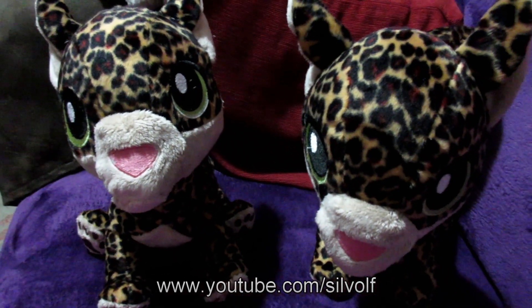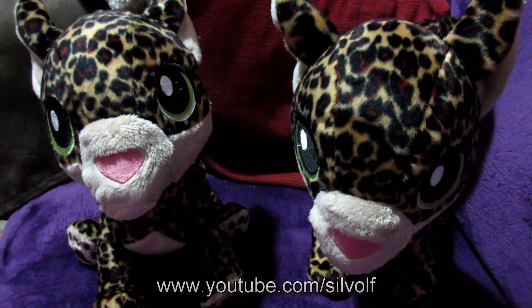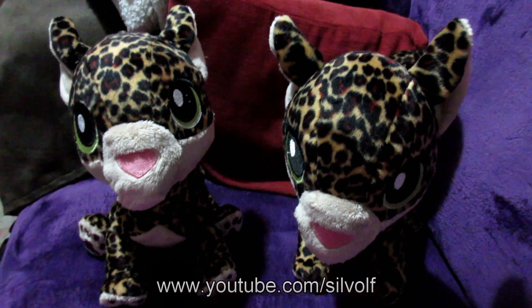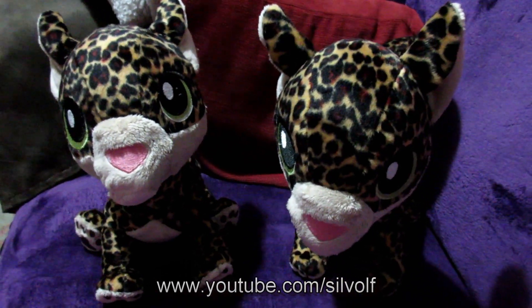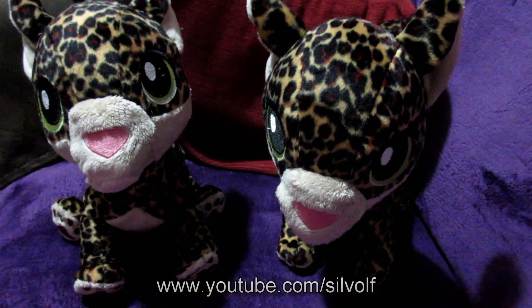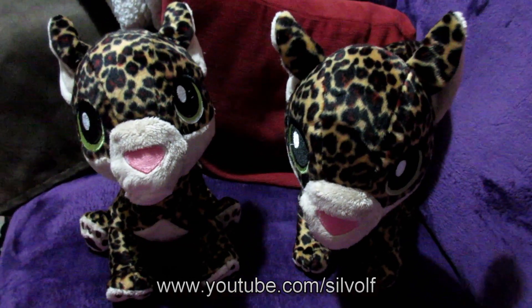Hey guys, I'm Silph Wolf and I wanted to show you my finished plushies with the embroidered eyes and noses. Unfortunately the lighting isn't very good. I'm doing it in the evening because these guys are going to be posted first thing tomorrow morning, so that's why I'm just filming them on the sofa.